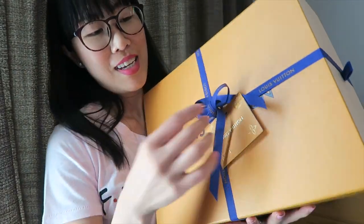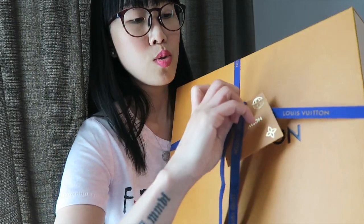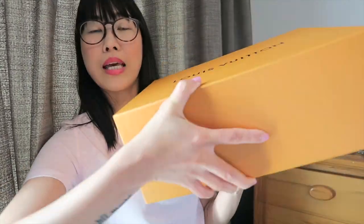Let's undo this ribbon. I'm so excited — fingers crossed these sneakers fit me nicely. My biggest fear is that they won't fit. If they don't fit, I'll have to return them, but luckily returns are free. Let's put that ribbon aside.